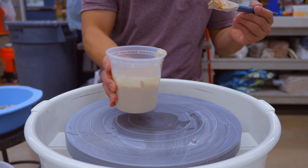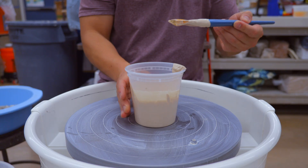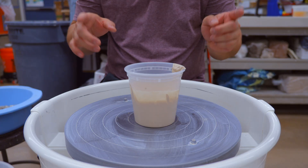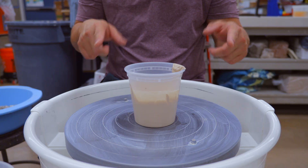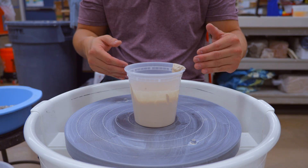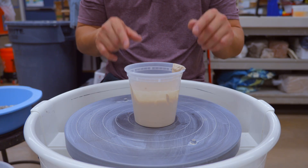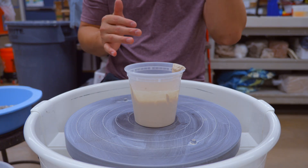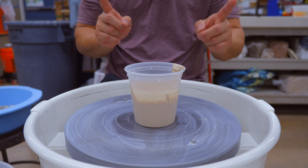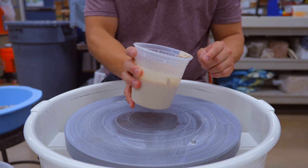Now we're going to use the immersion blender to get this nice and even. You could use a regular blender, but putting a stick blender in is so much easier. Just a disclaimer as I start creating this slip: some people will recommend you do it systematically — adding a certain amount of water to a certain amount of clay weight to a certain amount of sodium silicate so you can remake this slip consistently. I'm a little more loose with that. So experimentation is key — test it out.